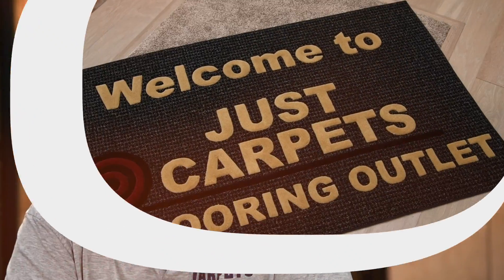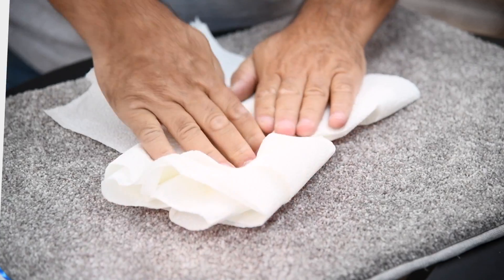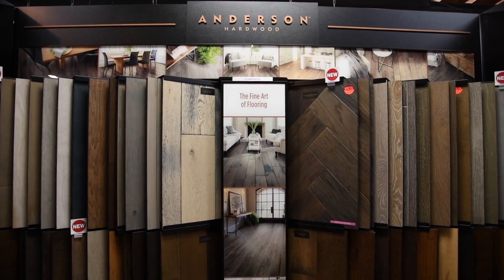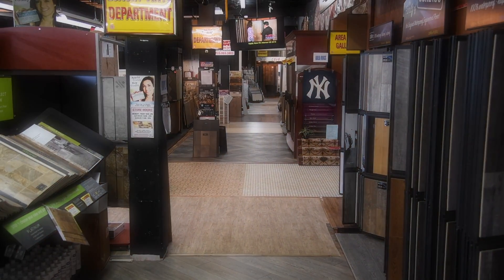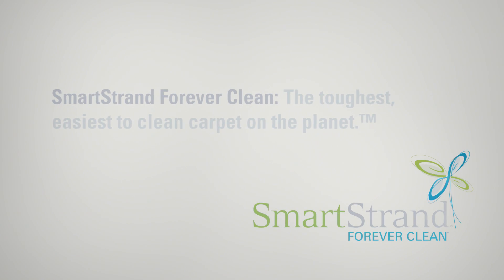Hi, Frankie D at Just Carpets and Flooring in Howell, New Jersey. You can ask me any question you like. The SmartStrand carpet is going to be your best carpet for that.